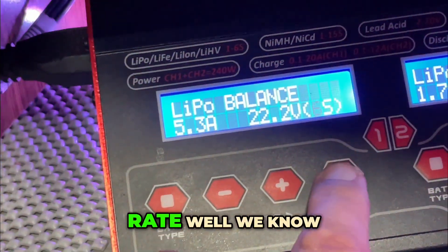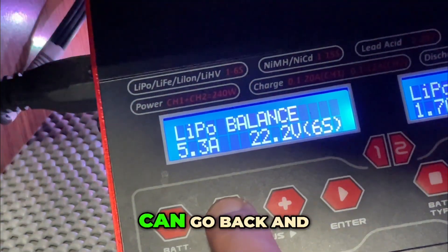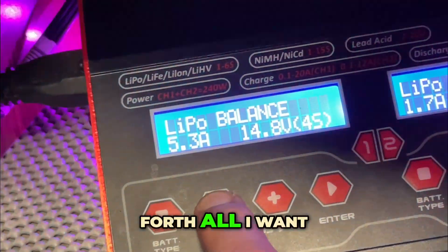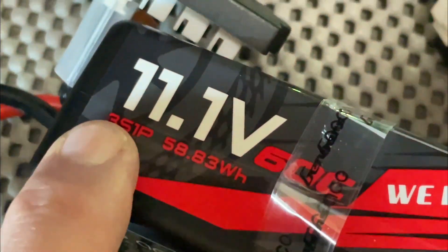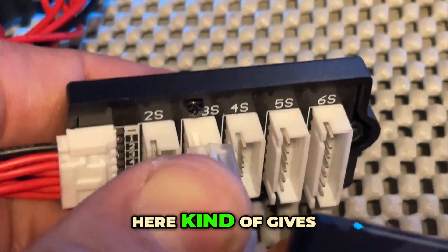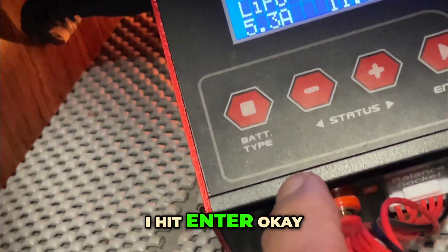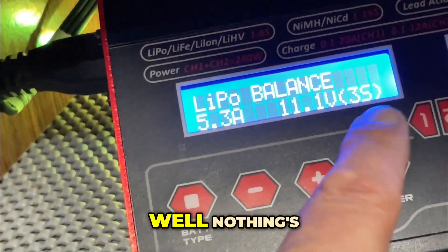Back to setting the charge rate. These settings can go back and forth, but all I want to do is match what it says on the battery — 3S. The plug on the battery kind of gives it away as well. Once that's set, I hit enter.